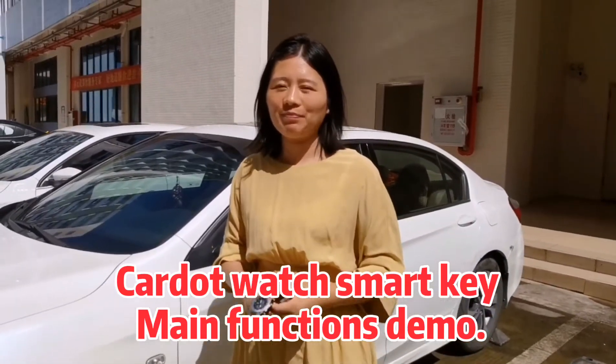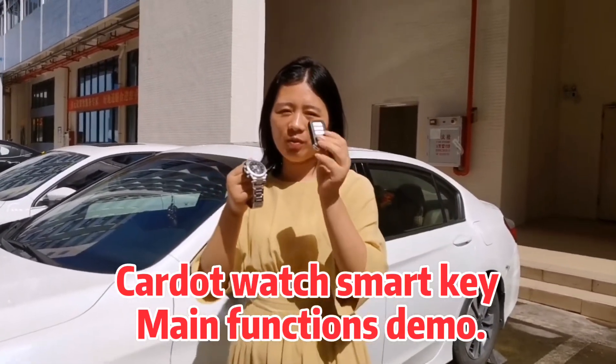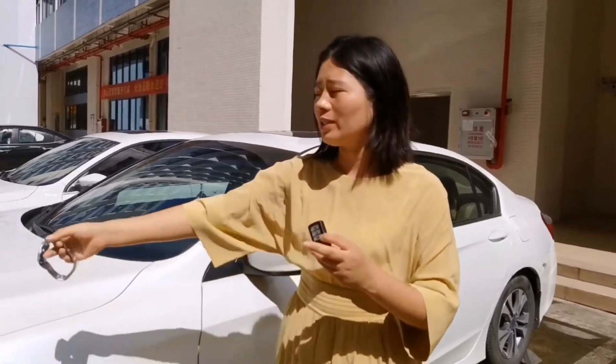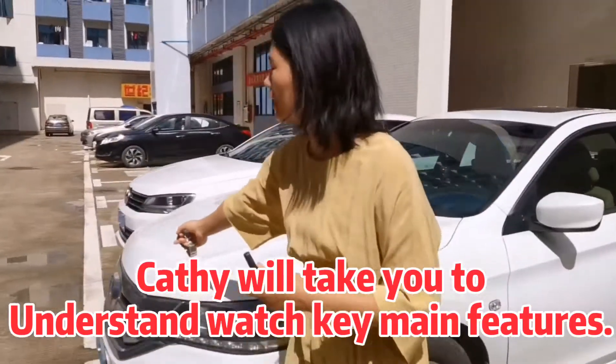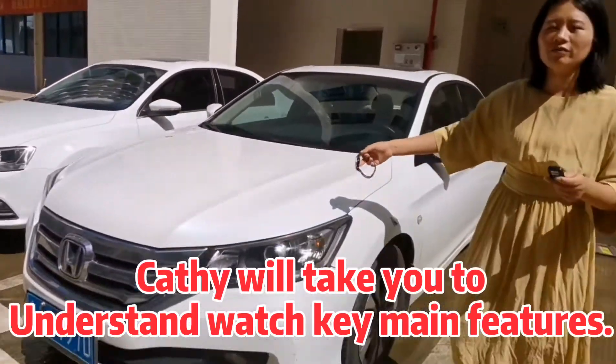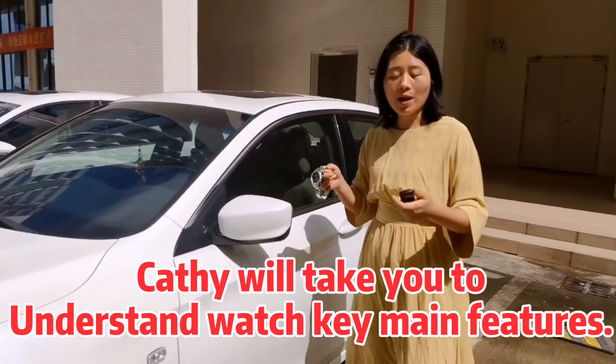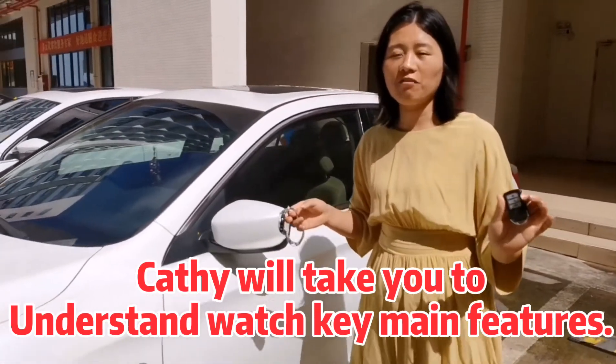Hello friends, I'm Cassie. You can see this is a remote Honda and this is a smartwatch. Because of this Honda car, you can see it is our Honda car. We have not started this because it is in our car. So I'm glad to show you some basic features.